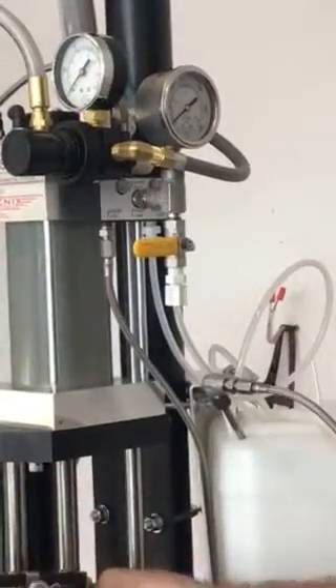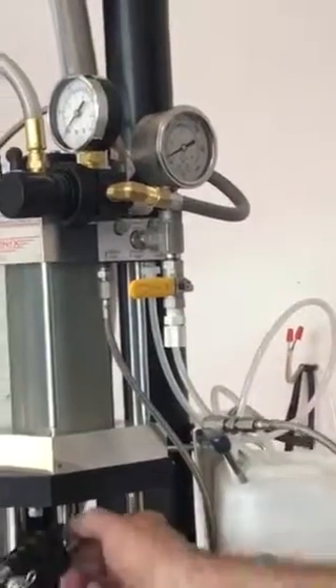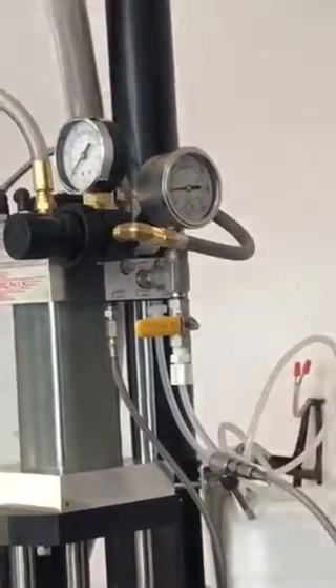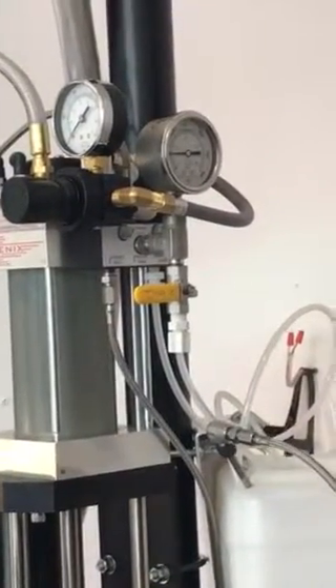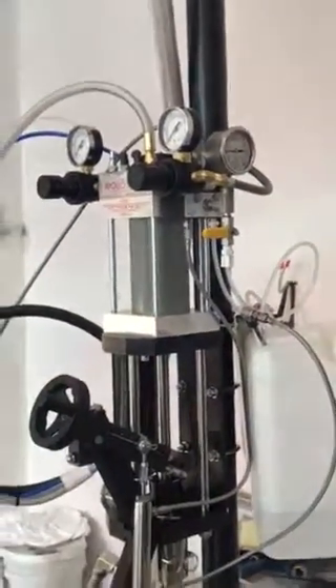Look at that — only kidding, go ahead. We know we've got pressure. Pressure's not bleeding off, we're tight. We're holding pressure.